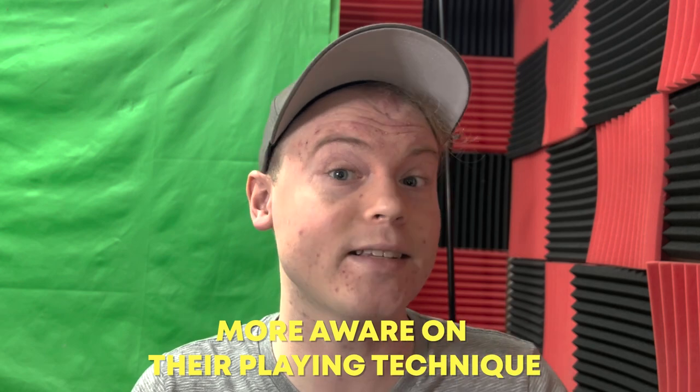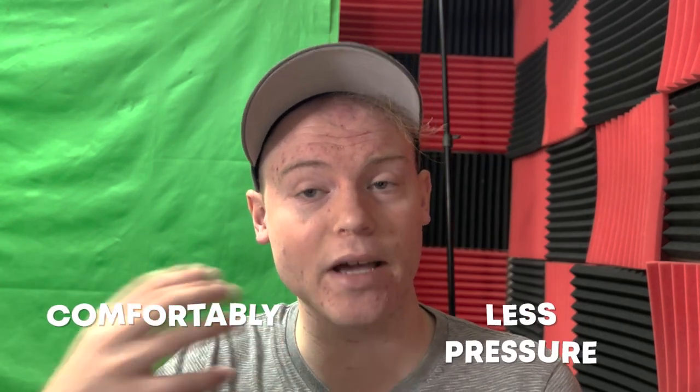Finally, focusing on sound quality can make the player more aware of their playing technique, which allows them to make adjustments as needed to reduce mouthpiece pressure. By paying close attention to their sound and the sensations they feel in their mouth and face while playing, a player can learn to make subtle changes to their technique that can help them play more comfortably and with less mouthpiece pressure.